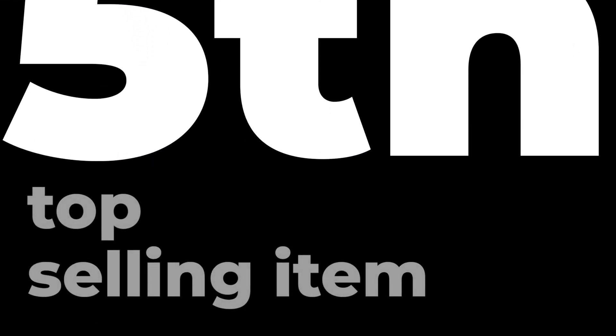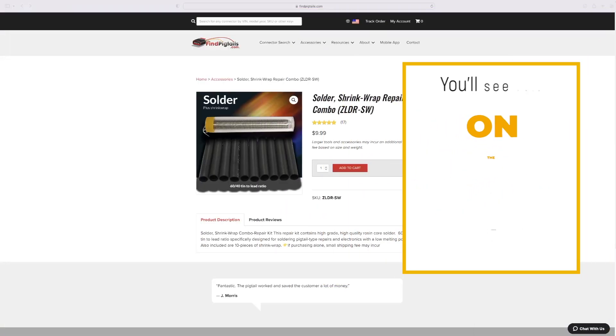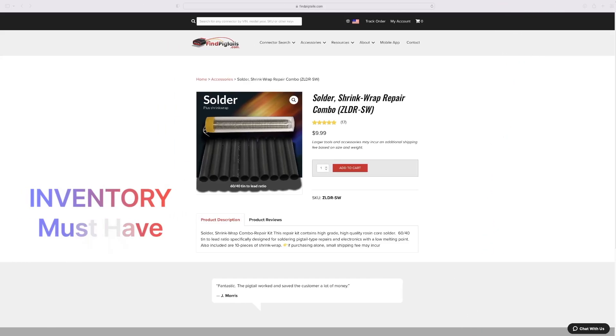Number five is not going to be a pigtail, but it is our fifth top-selling item: the solder shrink wrap repair combo. You'll see this repair item in your cart every time you add a pigtail, because we feel it's one of the most important things to have in your inventory at a moment's notice.